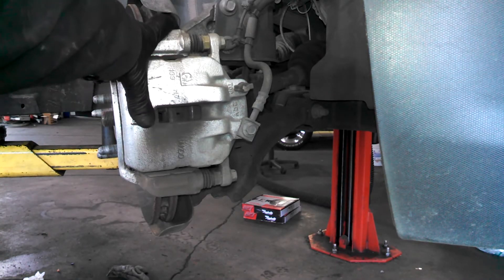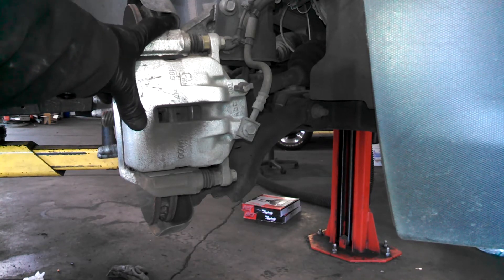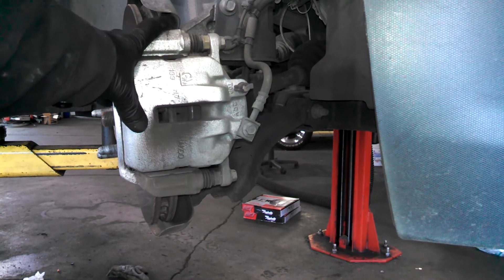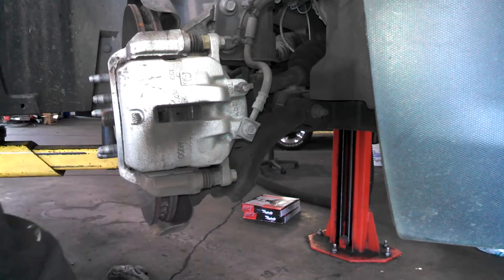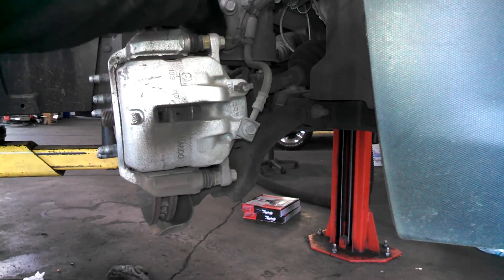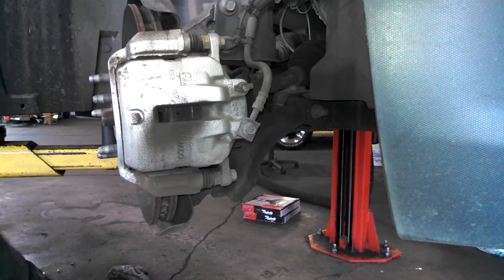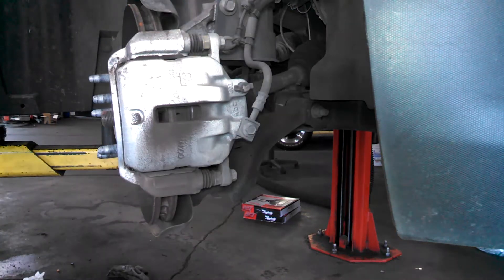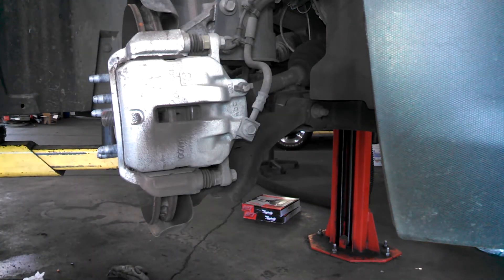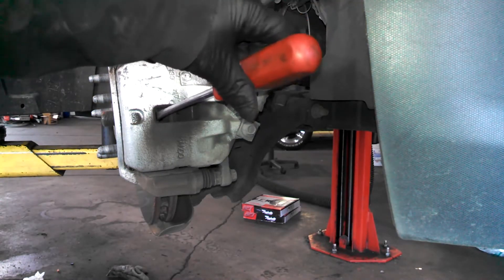Got the wheel turned, of course you've got your vehicle jacked up with safety stands underneath. You've probably got 14 millimeter, 17 millimeter, and probably 15 millimeter bolts holding the bracket on. The bracket, caliper, and brake rotor — I had to get in here with my screwdriver to collapse the piston.